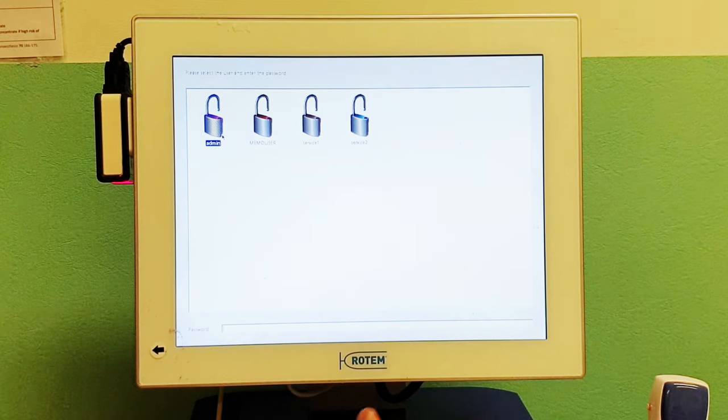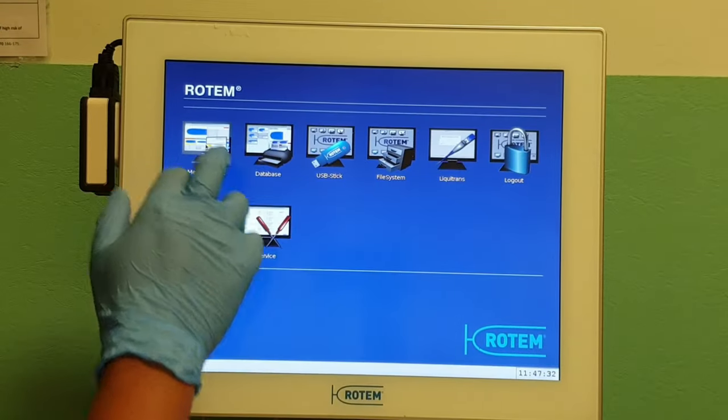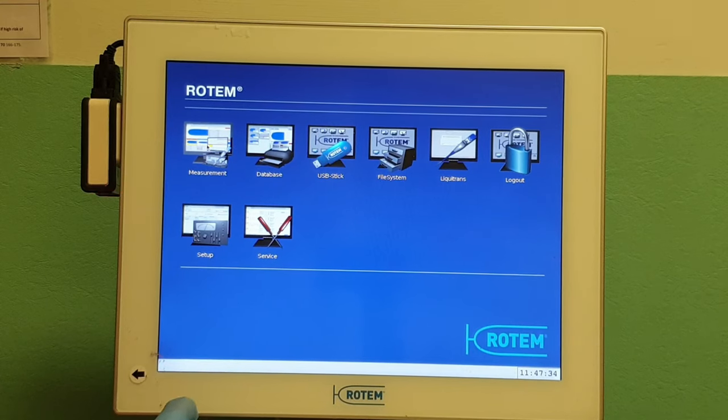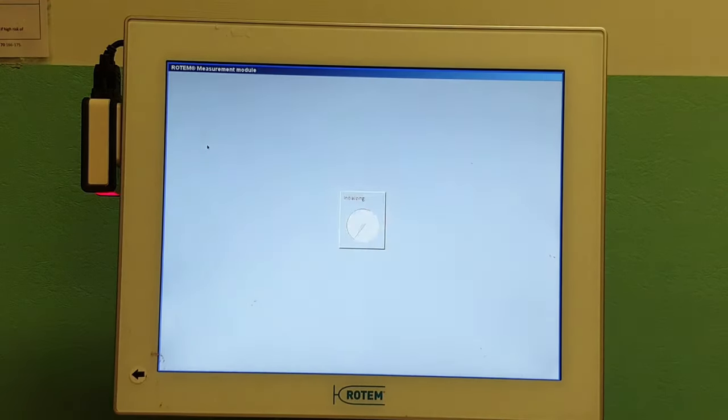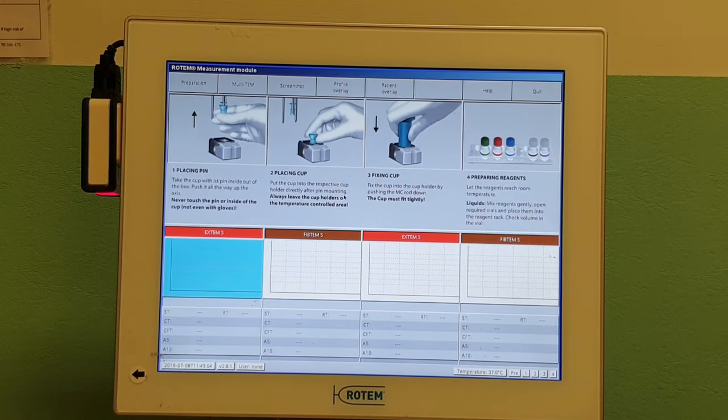In order to switch on the ROTEM machine, it may start up in one of two screens. The first one will have the admin button and the password is 'admin' all lowercase, and then you will get the patient overlay screen. The other screen that may come up is a blue screen, and what you want to do is double click on the measurement icon — just to warn you, it may take some time for it to load up — but it should then come up with the relevant patient overlay screen.